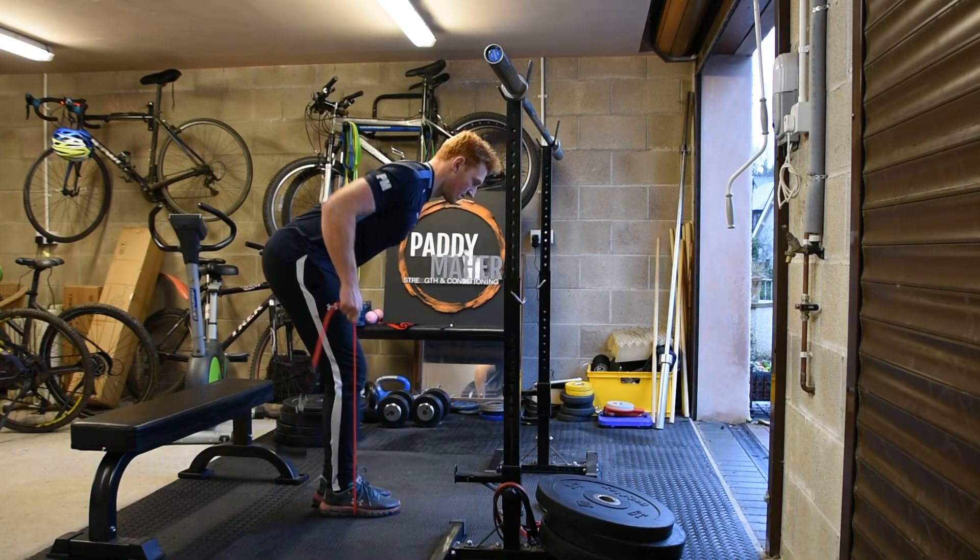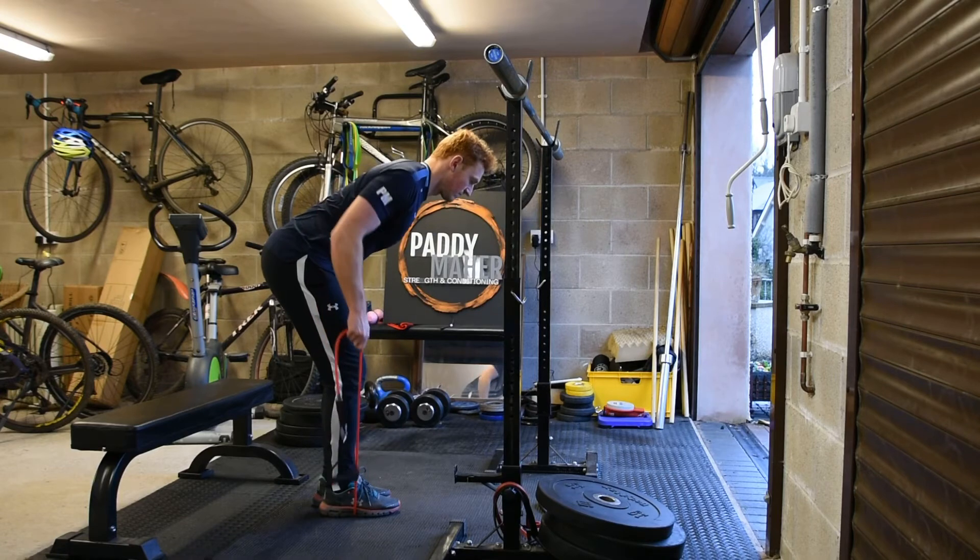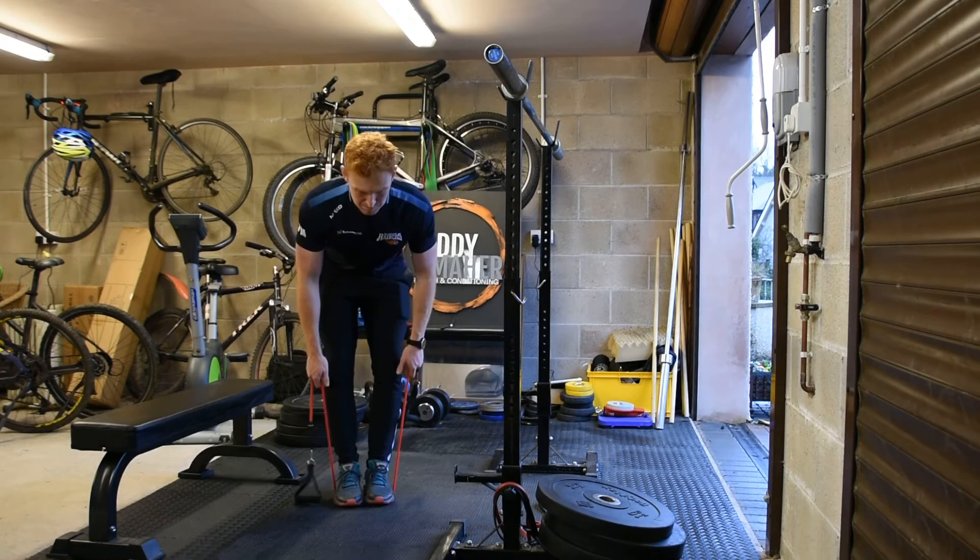As you can see in the video, I'm really trying to squeeze my lats by pulling back with nice slow contractions under control.